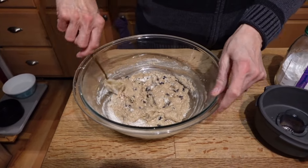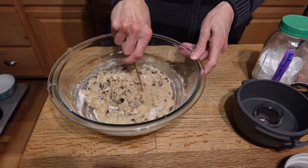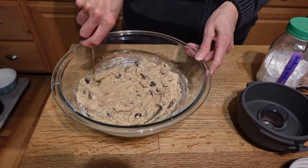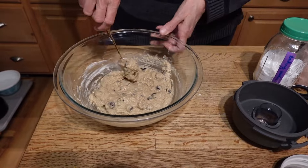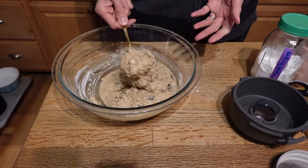This is not dry enough — it needs more flour. We're going to have to grind up some more. This is way too wet; it's got to be thicker than that. I was over-ambitious with the milk.